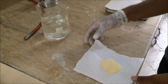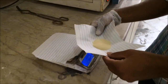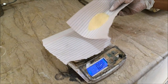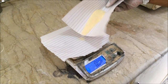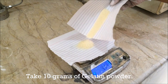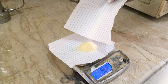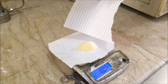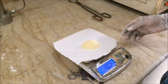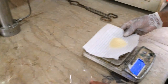First, we have to weigh the gelatin powder to 10 grams using the weighing machine. Here you can see that it is almost 10 grams of gelatin. Now we will put the gelatin into our beaker.